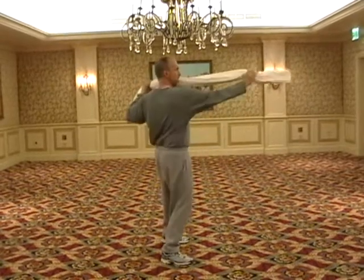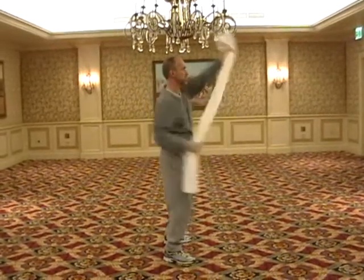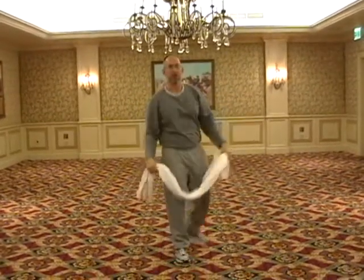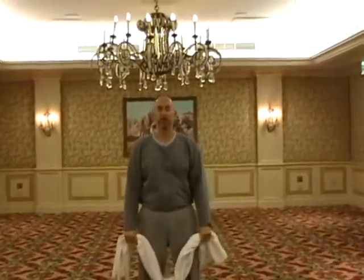Here's two, two, one, one. So that's a nice exercise challenge for you — a fitness challenge with upper body emphasis.